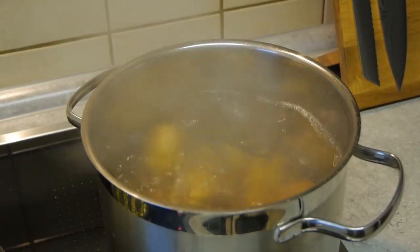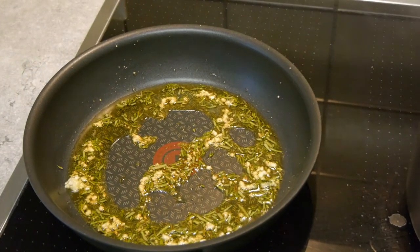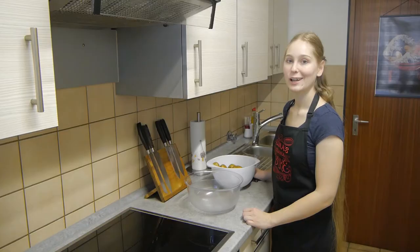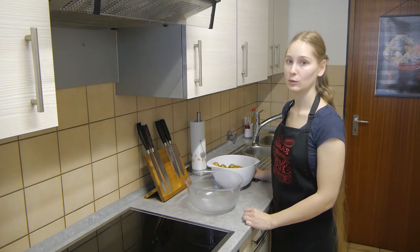Now it's time to tend to the side dishes to accompany our lamb. First, we'll prepare the potatoes. While they are cooking, we'll once again infuse some olive oil with rosemary and garlic like before. When the potatoes have cooked for about 10 minutes and softened on the outside, we'll peel them.